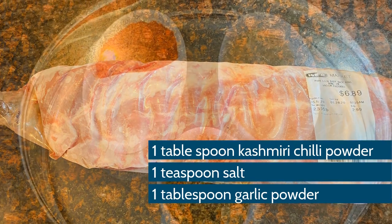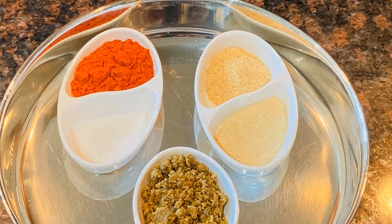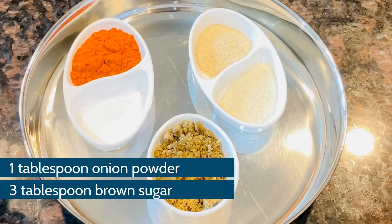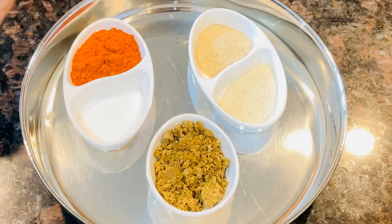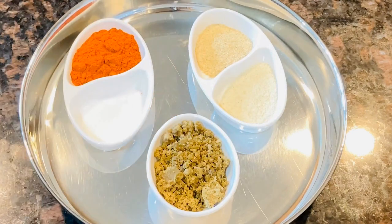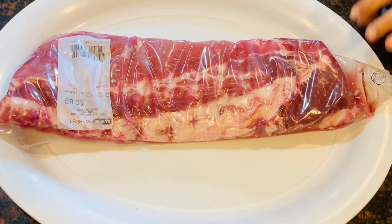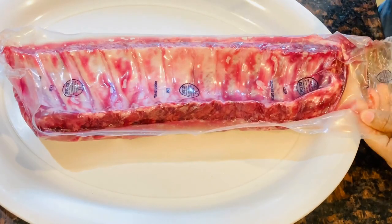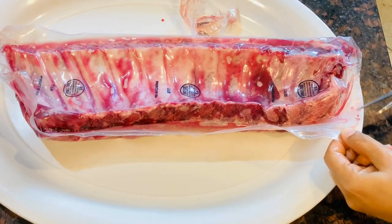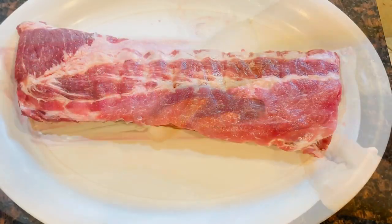The ingredients are very simple for the marination: 1 tablespoon of Kashmiri chili, 1 teaspoon of salt, 1 tablespoon of garlic powder, 1 tablespoon of onion powder, and 3 tablespoons of sugar. Very simple, straightforward ingredients.